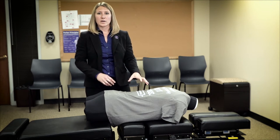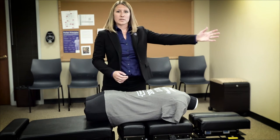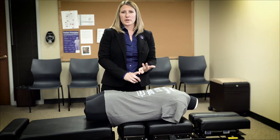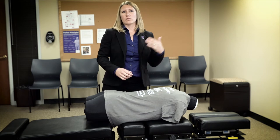What the table just did is it measured what I did, and it's going to show up on that screen right there so we can see how fast I was, how much force I put into the patient before I thrust, and then how much force it was overall with the adjustment. We're going to take a look at a graph of different outputs you can get from adjustments on this table.